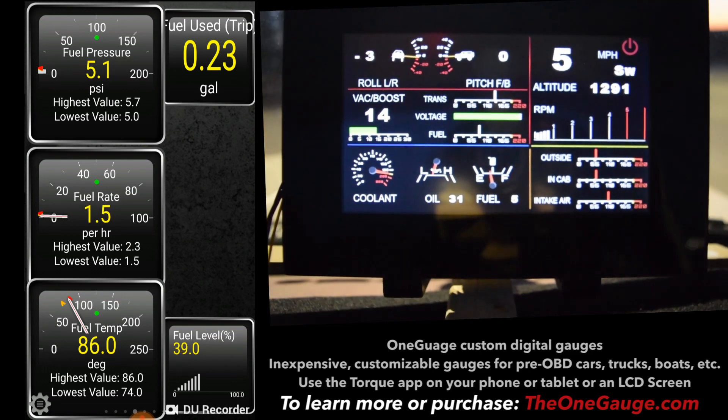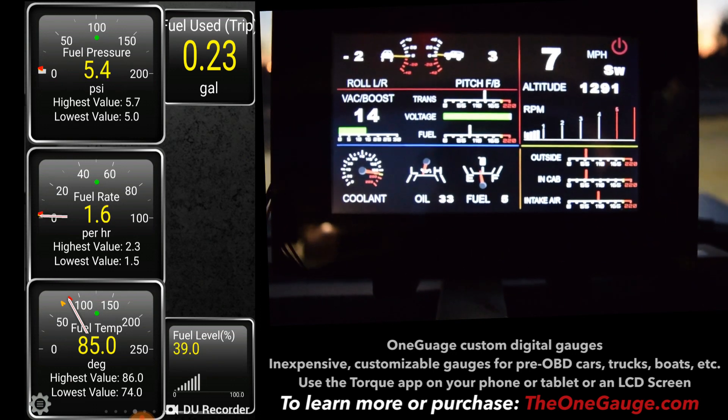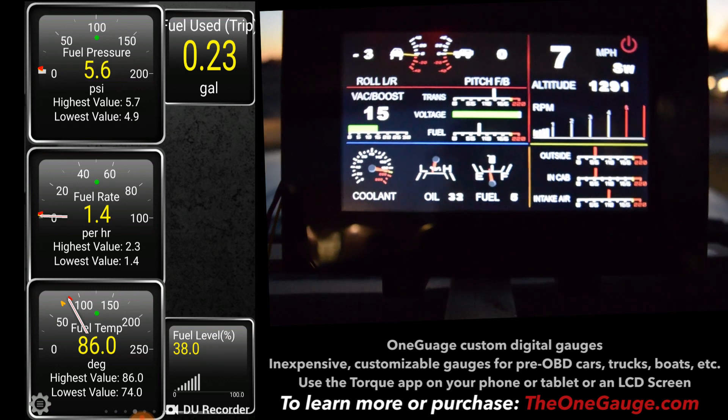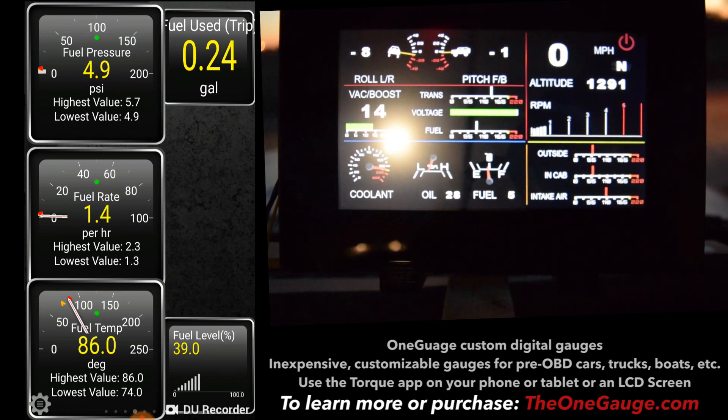On this screen I've got an estimation — and this is a pretty rough estimation, but it's entertaining and fun to watch. I've got an estimation of fuel rate and the amount of fuel that I've used for the trip.